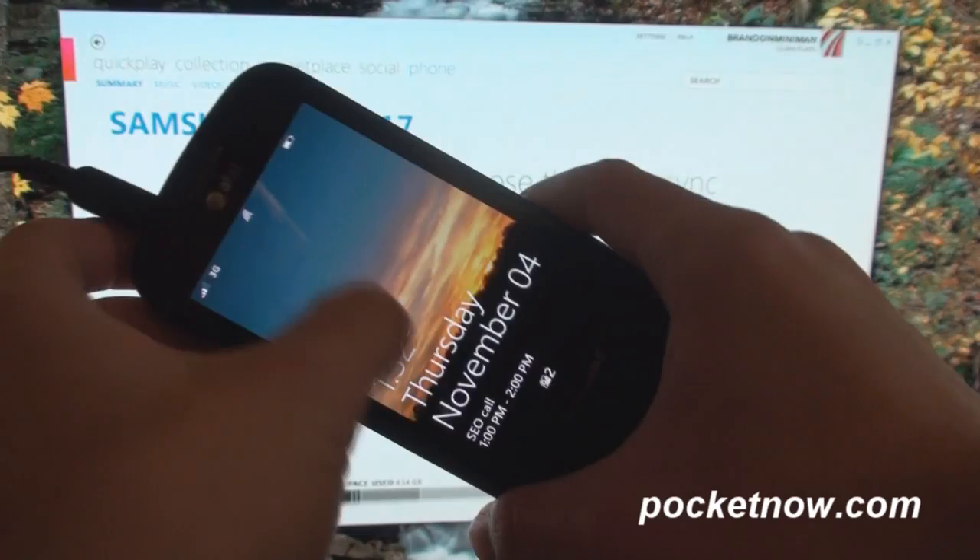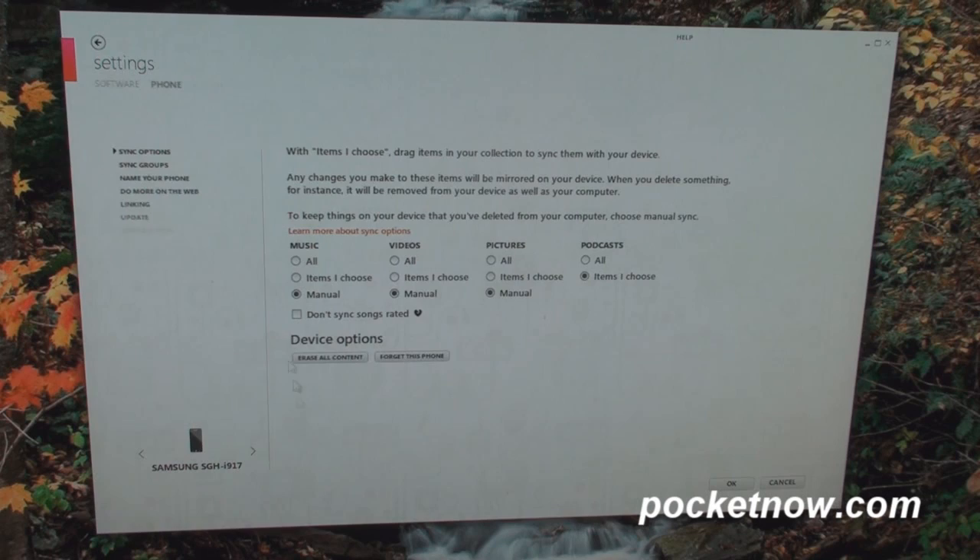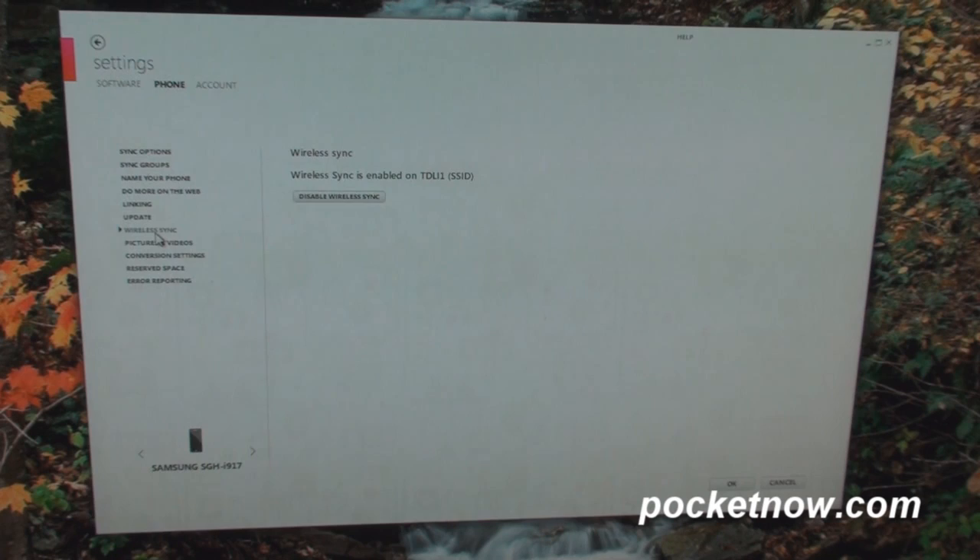Right now I have my Samsung Focus connected with the USB plug here, and I have the information here on the screen because you can't see this information and set up the wireless sync unless you plug in first. So if I go over here to View Sync Options and I go to Wireless Sync, it says that wireless sync has already been set up.